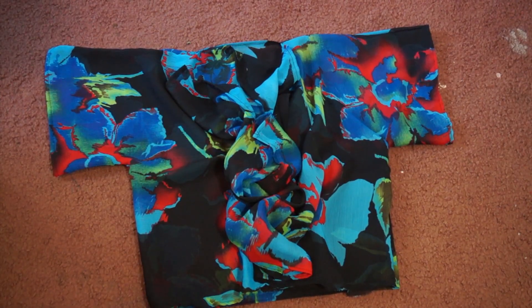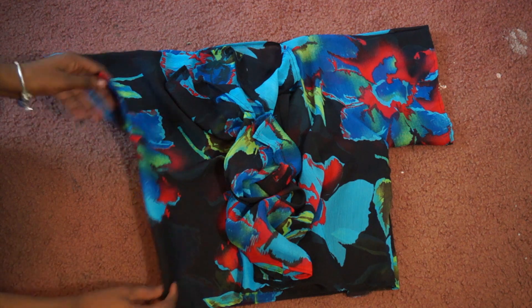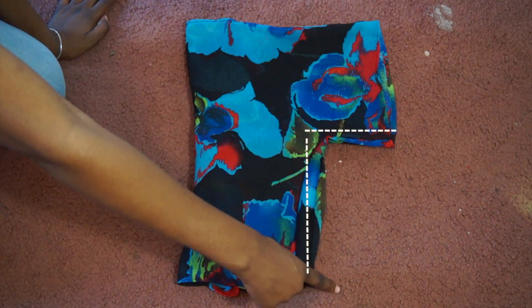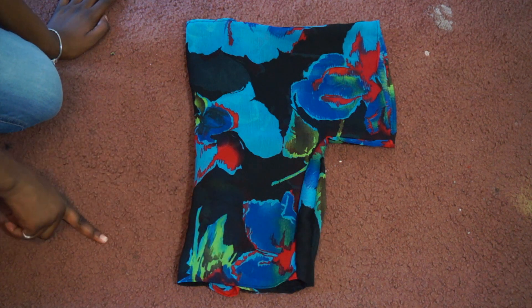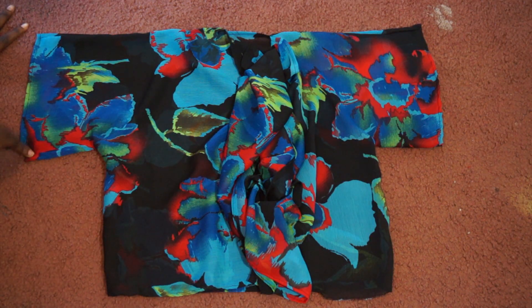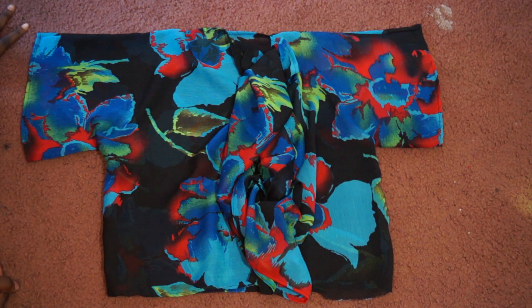Next we have to make the sleeves. I of course forgot to film that part, but I'll show you on the finished product. Fold your project in half like we did with the first kimono — this time instead of cutting an S, we're cutting a square. Pin or tack the front and back pieces just like we did in the first one, sew it up in the machine, turn it inside out and you're finished.